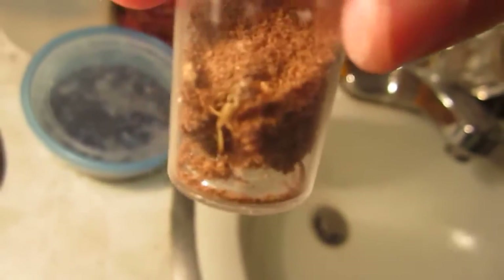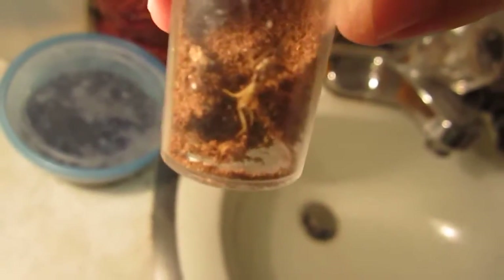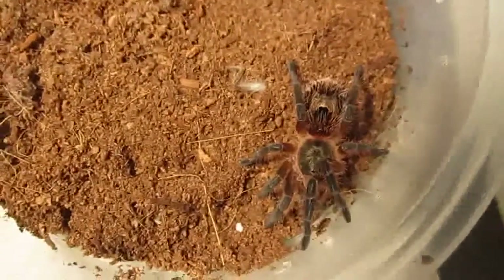It may have sucked the juices out of that cricket, so I'm going to offer it another maimed cricket. With this one I'm just going to give it a maimed pinhead cricket — in fact maybe even a dead one — because this tarantula is so tiny I don't want it to get hurt, since crickets can bite. I'll sprinkle a few drops of water in there. They're very easy to care for.